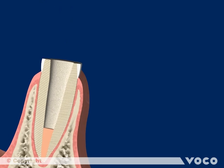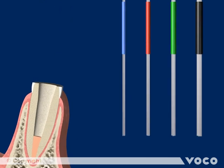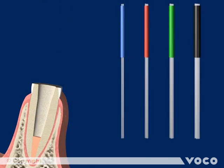The bundled glass fiber reinforced Composite Post Rebuilder Post GT is available in 4 different sizes, defined by the number of single posts in the particular bundle. The different quantity of single posts and thus the different diameters are marked by the different colors of the sleeve.